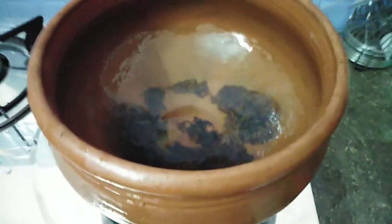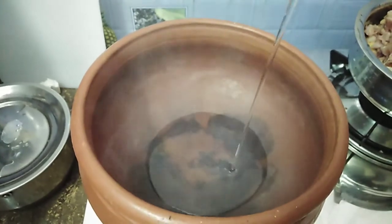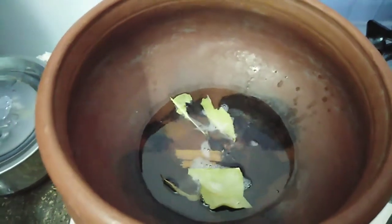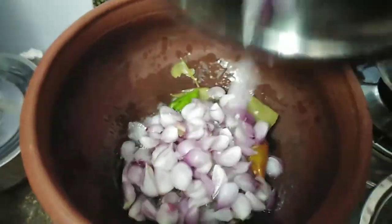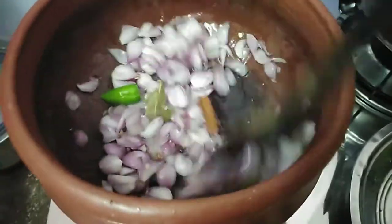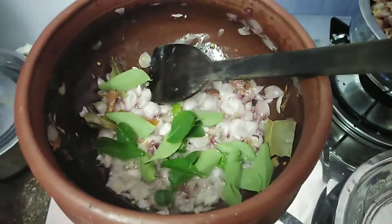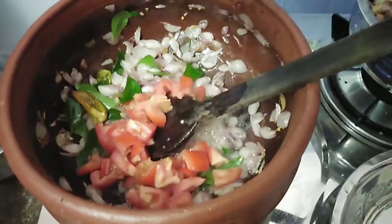Let's put the chicken curry in the pan. 3 tablespoons of oil. Add 1 gram of bay leaves. Add a little bit of salt and add it to the pan. Let's cut and add a little bit of curry.